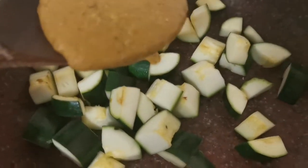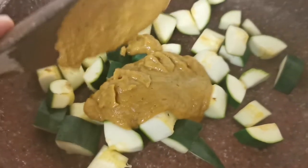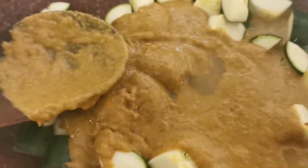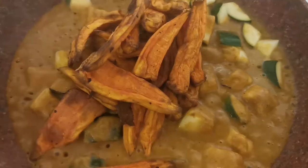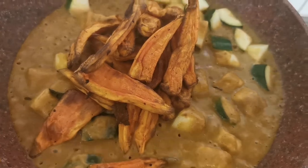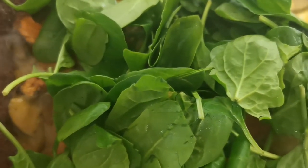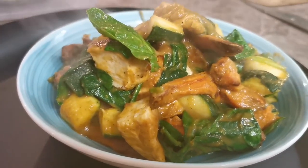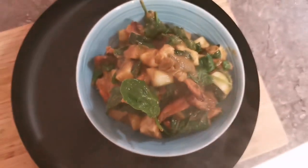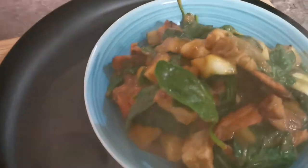My second serving suggestion for this curry sauce is my absolute favorite — done with roast sweet potatoes cooked in the exact same way we did our butternut squash. It is a little bit higher on the calorie count, as sweet potato is double the calories of butternut squash and also double the calories of cauliflower rice, but it's so tasty it's definitely worth the calories.